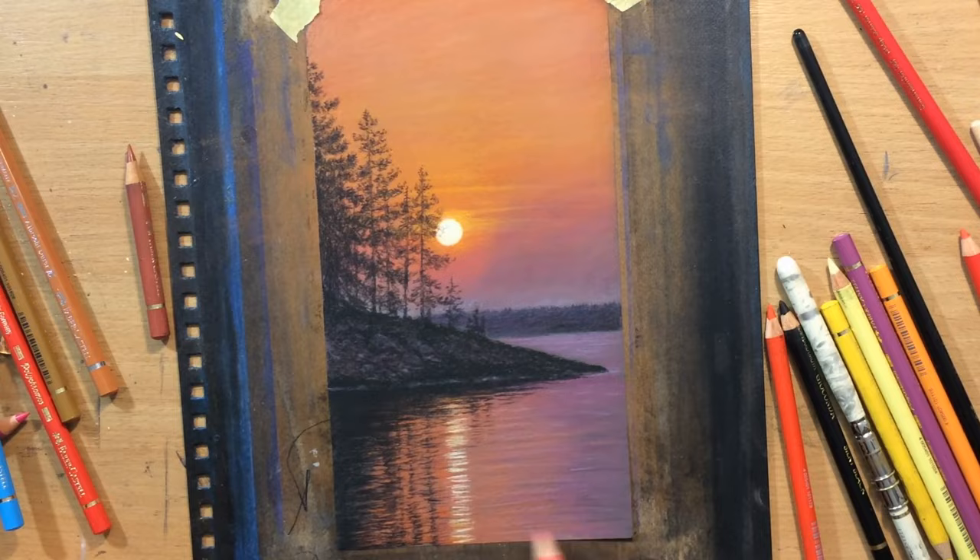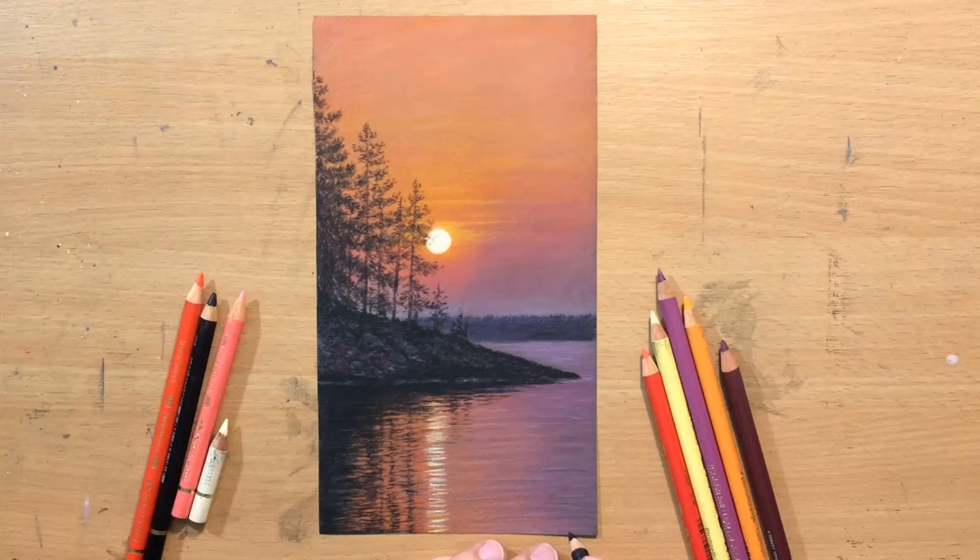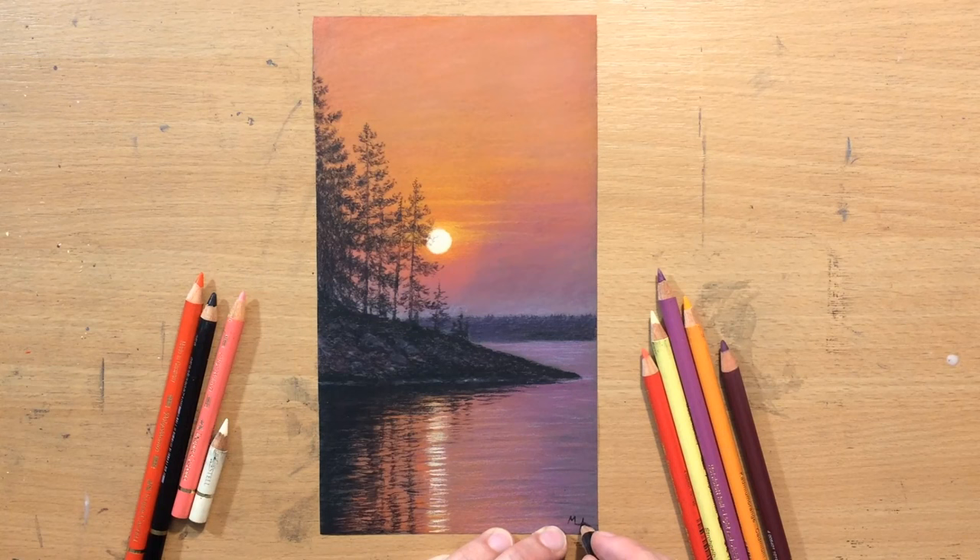The drawing is now finished. I'm going to put my signature in the lower right corner and I hope that you like this little scene I created. Don't forget to check out my other videos, give me a like, subscribe, comment, let me know what you think. For longer videos, more content, full length narrated footage, check out my Patreon. Bye for now.